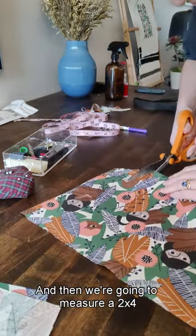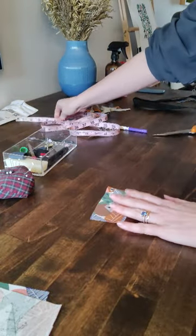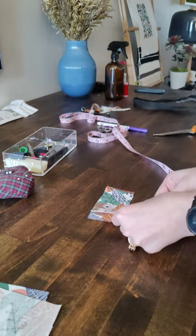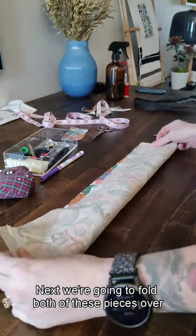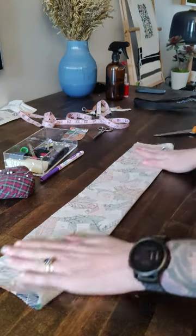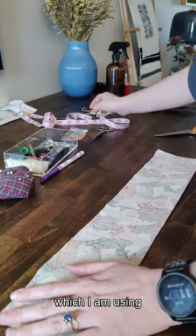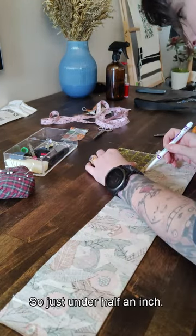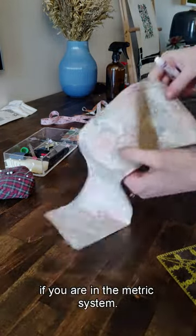Then we're going to measure a 2 by 4 inch piece and cut that out. Next we're going to fold both of these pieces over and iron them down, and then we're going to mark out our seam allowance, which is 3/8 of an inch — just under half an inch. You could also do about a centimeter if you are in the metric system.